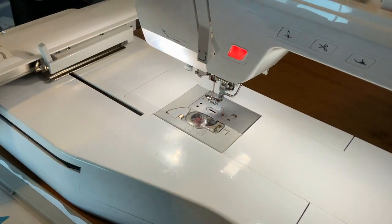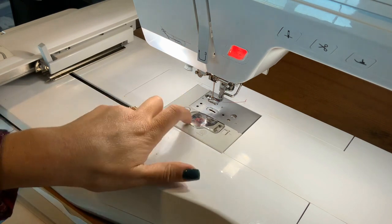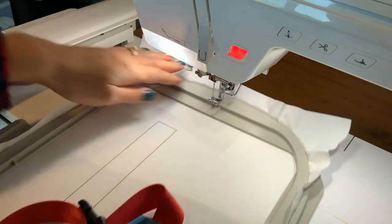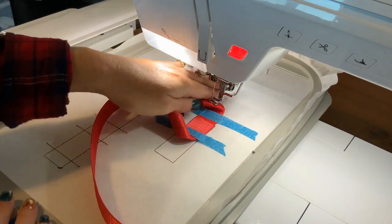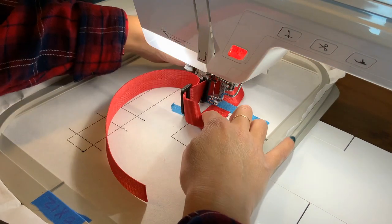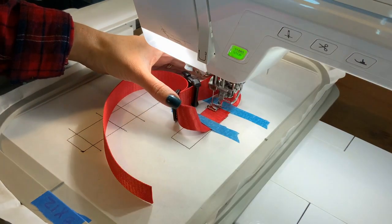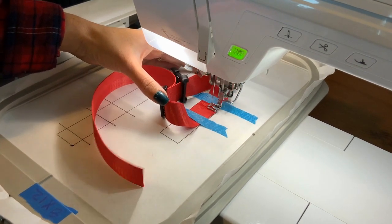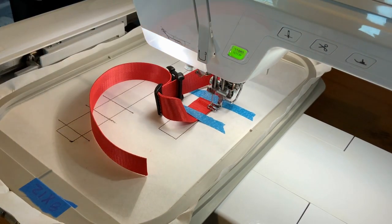A quick note about thread: my upper thread is red because I want it to match my webbing, and my bottom bobbin thread is also red because you will be able to see it. I suggest matching the bobbin thread to whatever webbing you're using. Carefully put it under the machine, hold your foot down, and gently hold it in place while it does the zigzag stitch. And that is all for the zigzag stitch.